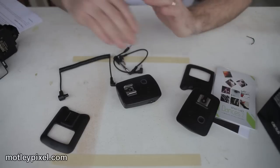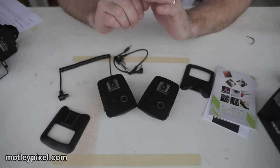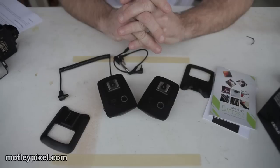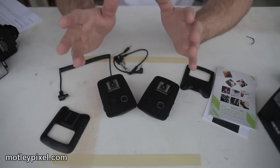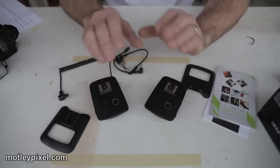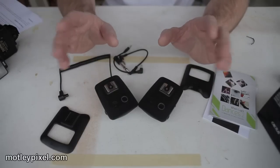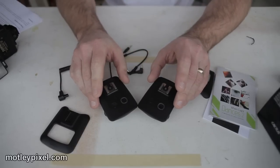Outside of that, there are really no other problems with these units — they're very versatile and I think they're great. Before I received these to beta test, I'd been using the YongNuo CTR-301s. They're a transmitter-receiver design and they work well, but if anyone is in the market for CTR-301s, please let me know, because I'll probably end up selling those off and staying with the Cactus V5s.